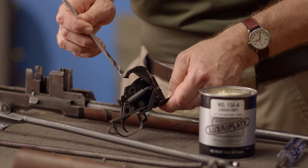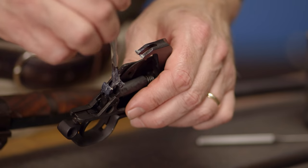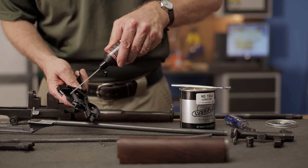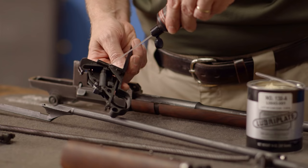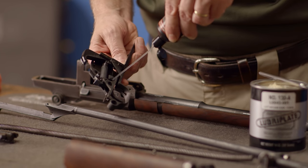Now that we have those parts properly greased, we can turn to the trigger group. The areas that get greased here are the hammer hooks and the trigger sear. Once we've completed greasing the trigger, we can break out the oil and apply some to the trigger and hammer pins on the hammer spring assembly.